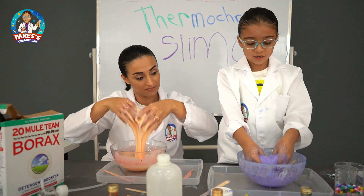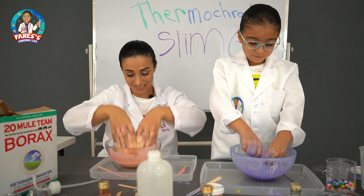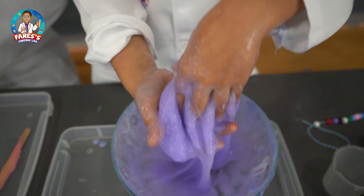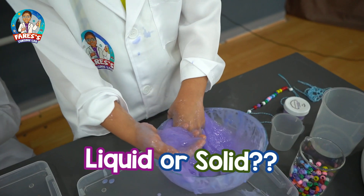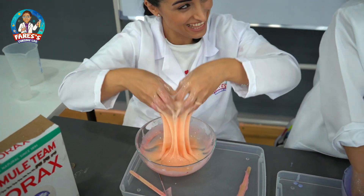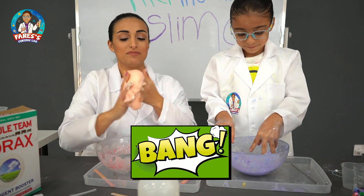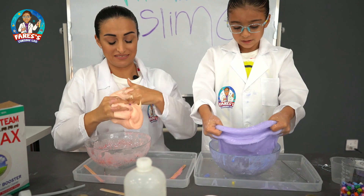Mine looks like a moist octopus. Mine is still liquidy. Mine looks like it's becoming a solid. Faris, I'm confused — what can we say about slime? Is it a liquid or a solid? It's neither. It's a non-Newtonian fluid because its consistency changes. It's getting sticky. It turned into slime. I want to try mama's.